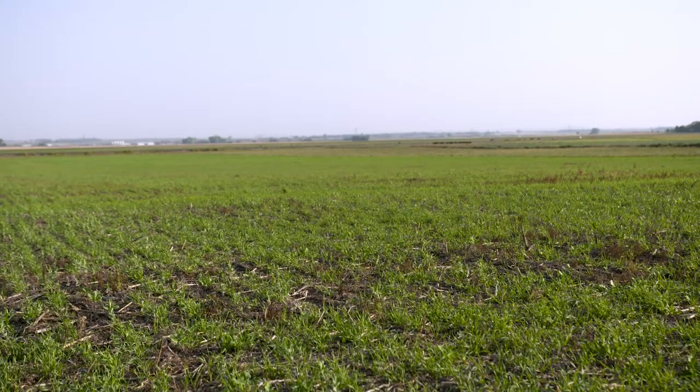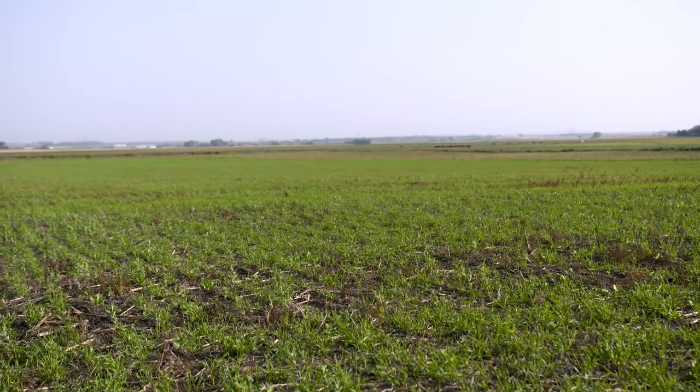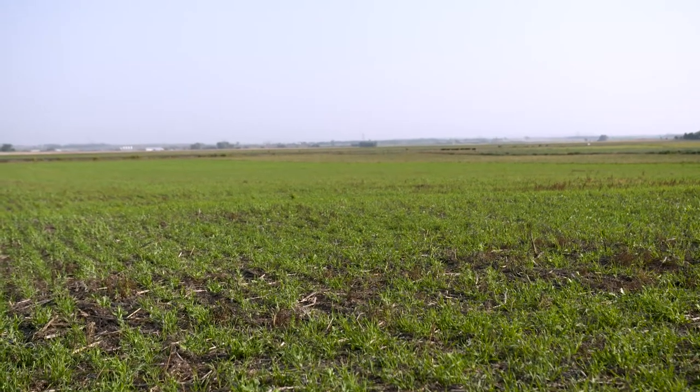We're going to be talking about soil health principles today, and we'd like to start with the first one: soil armor, or cover on the soil. Soils really weren't meant to be bare — we need to get them covered. Nature generally has a good cover on them, and when we mimic nature, usually good things happen in this environment. Cover on the soil can be dead litter, a green plant, or a combination of the two.